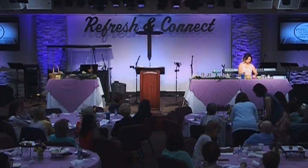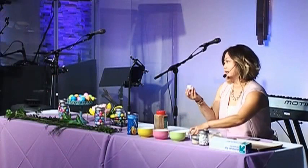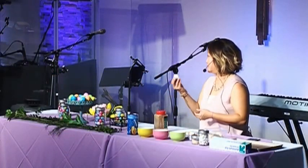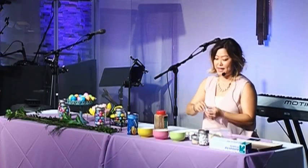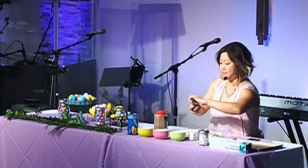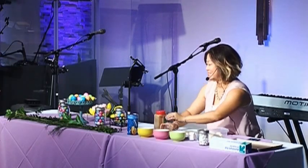You grab a marshmallow — the marshmallow represents Jesus because of how he washed away our sins, and it's white. You're going to roll it in sugar and cinnamon. I forgot my cinnamon, that's why I ran back in, but you're going to do that.